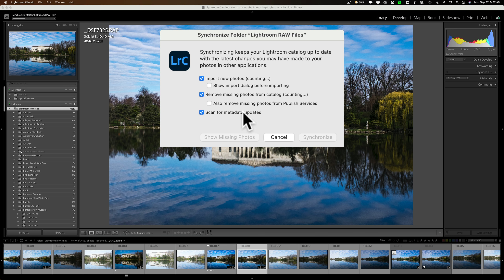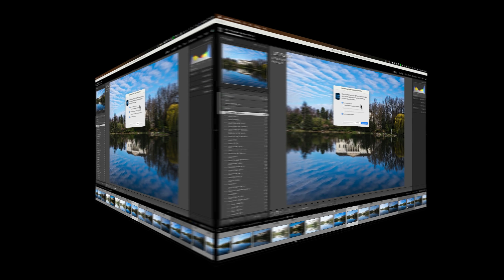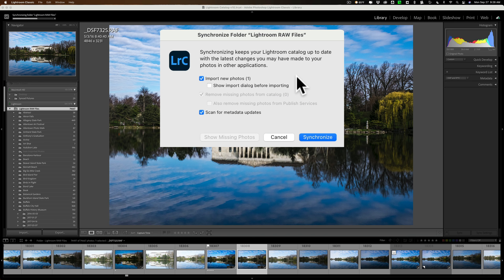Then it will do those metadata updates if needed. This is probably going to take another minute, so I'll pause the video. When we come back, we'll see what it found. Okay — it did find one photo, meaning somewhere on my system in one of these folders is an image that isn't in Lightroom but is in that folder. If I just click Synchronize, it will automatically bring it into Lightroom.